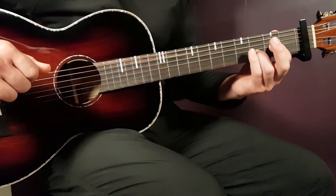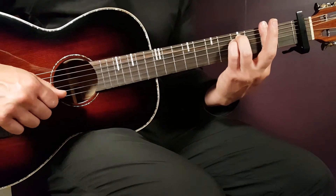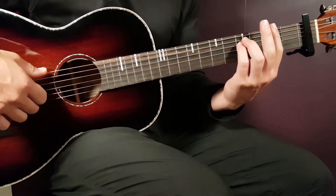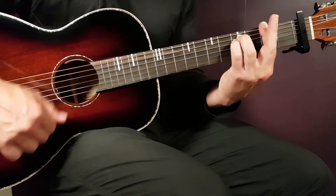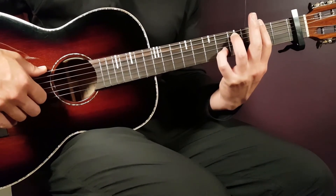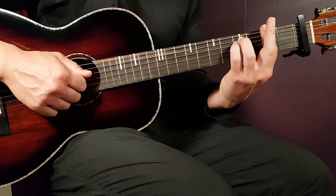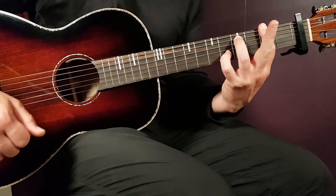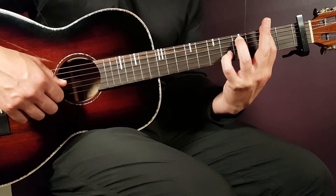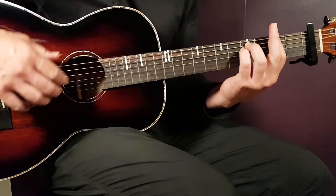For F sharp minor, adjust these notes: with the standard grip, the first down-up-down-up-clap gives you the first note barred with your index finger. To get the F note, you find it on the B string at the fifth fret. Play the first down-up-down-up-clap with the standard grip, then on the second clap, release your pinky from the D string and place it on the B string fifth fret, and try to emphasize that note when strumming.